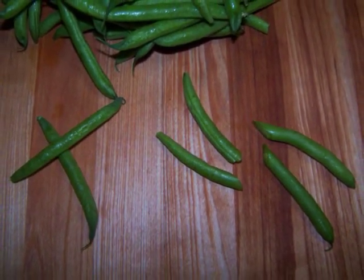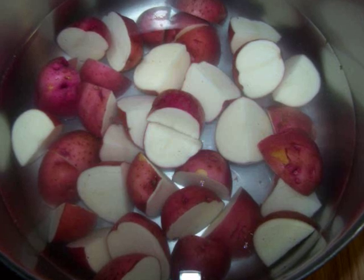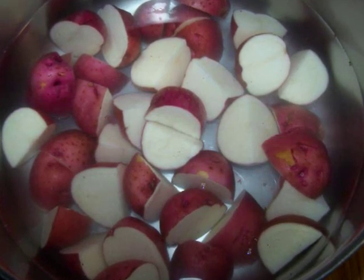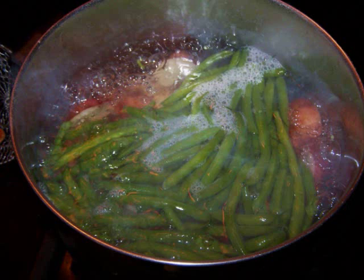Now when all the potatoes are cut, place them into a large pot of salted water and bring them up to a boil. They'll need to cook for about 15 to 20 minutes depending on the size, or until they're fork tender. But try not to overcook them because you don't want them to fall apart. And make sure that the pot's large enough to house the green beans too.